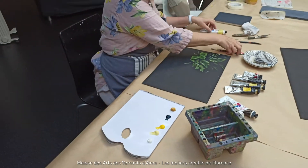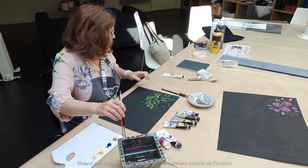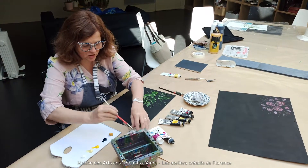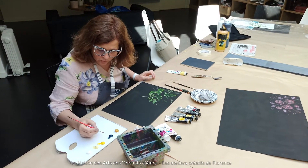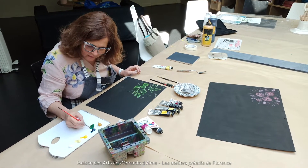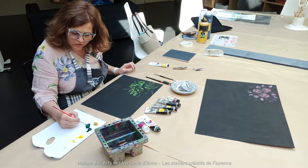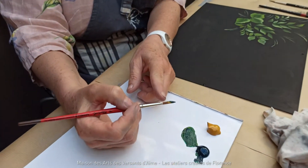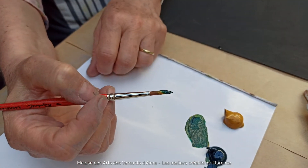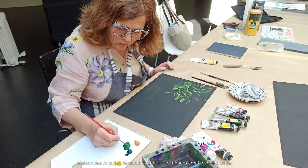Je vais vous montrer les feuilles au pinceau rond. Ce sont les coups de pinceau basiques que j'enseigne à mes élèves, les premiers gestes que l'on fait. Je mouille mon pinceau, je viens chercher mon verre, je vais mettre un peu d'ocre pour le casser un peu. Quand je charge mon pinceau, j'essaye de toujours être à moitié, trois quarts. Quand la peinture atteint la virole, je perds complètement ma pointe, donc j'évite de charger trop mon pinceau.